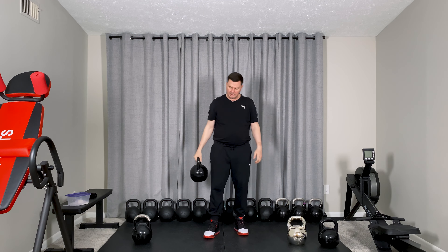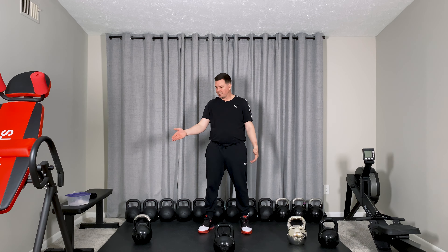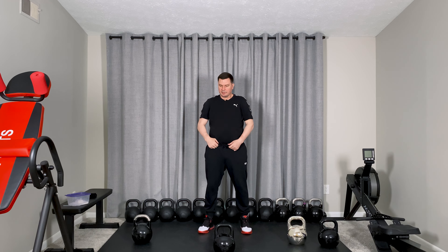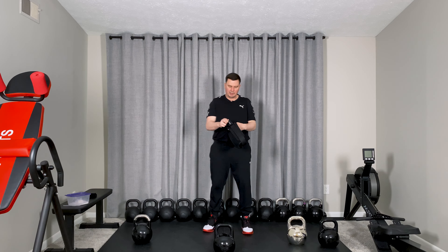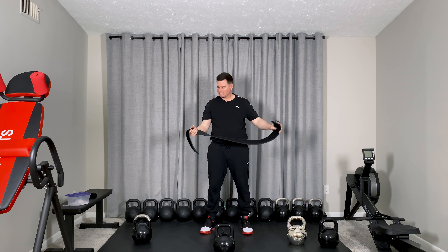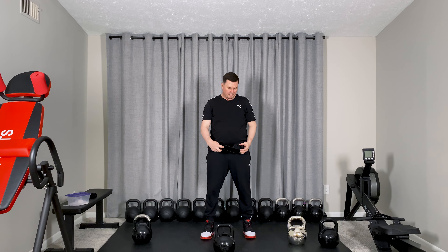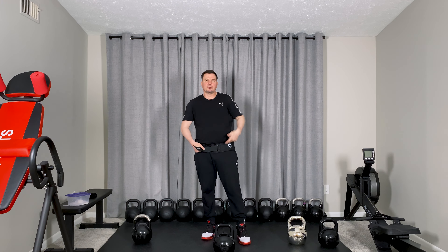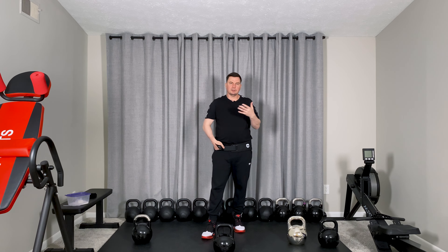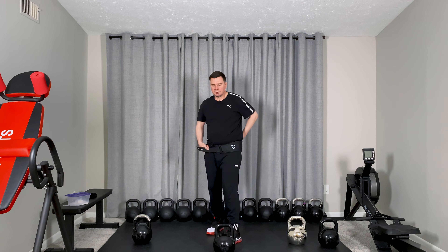I also want to mention belts - they're not necessarily required. A belt helps keep things tight. When I was competing professionally, I used belts mainly to make sure my t-shirt didn't come out from my pants, which is really important when you do one-arm jerk or two-arm jerk - when you rack two kettlebells, you want to keep your t-shirt inside your pants and tighten your back a little bit.